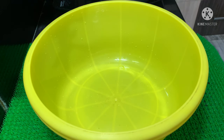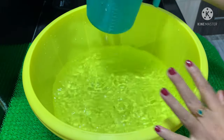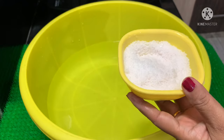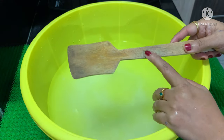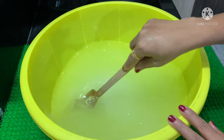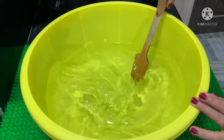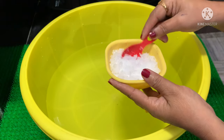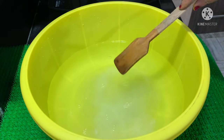We will use 3 jugs. We will add 4 to 5 litres of Vim liquid. We need to use a plastic bag and apply it. We will add the caustic soda in a little bit, for about 2 to 3 minutes.